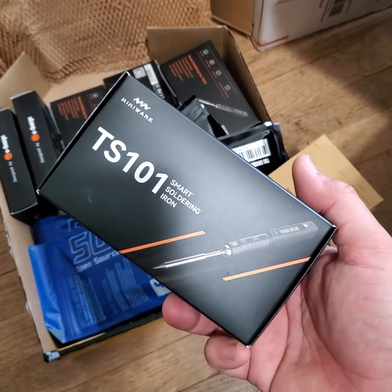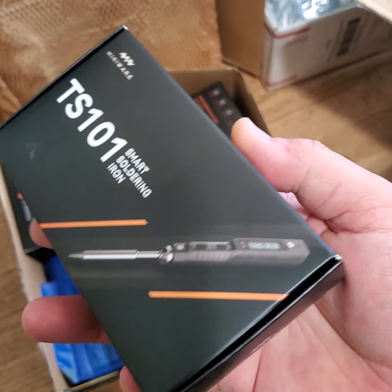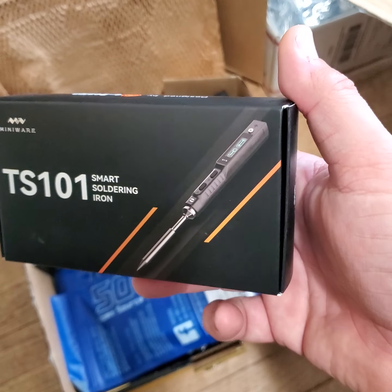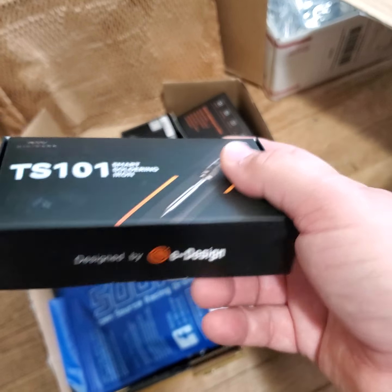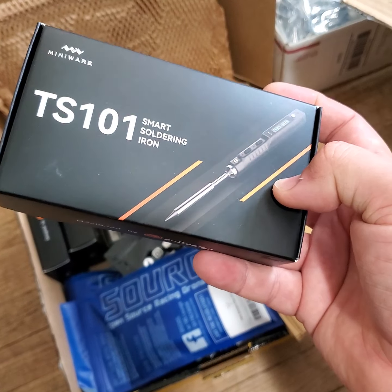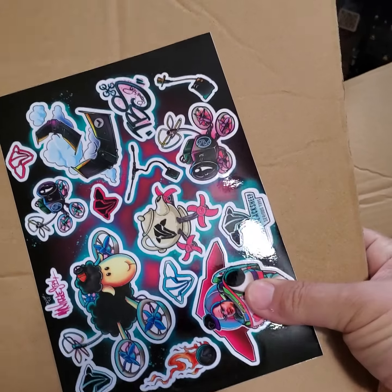I got the new TS101 soldering iron. This is basically the same as the TS100 — uses the same tips, still runs on 6S — but this one will also run on USB Power Delivery. So if you've got a big 45 or 65 watt USB power supply, you'll be able to use this thing as well. I still like to just use my XT60 cable with my batteries, but giving people options — I love it.